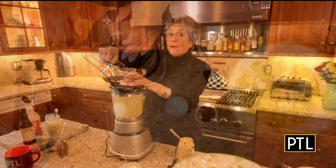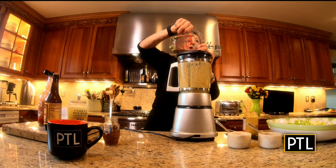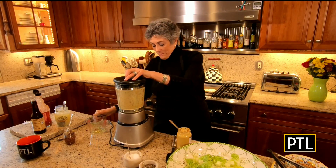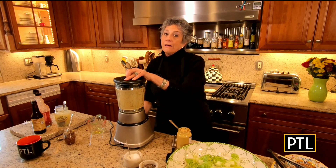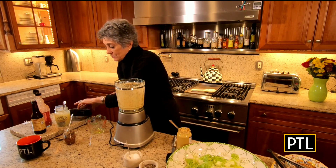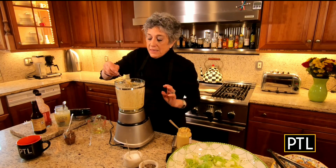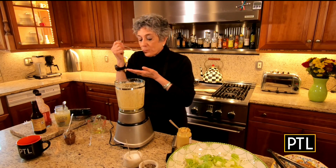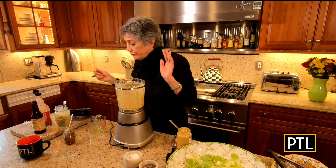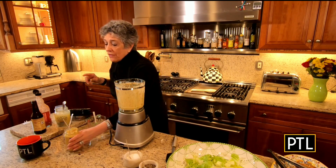Now take off the top and very carefully and slowly start to add in extra virgin olive oil — I have about two-thirds of a cup. Sorry for the noise; you can hear how the machine motor sounds a little different. Turn that off, and here's where we really do need to taste it. Look how thick and creamy that is! Check to see if it needs any more lemon juice. It's perfect — because I added a little more lemon juice than the recipe calls for at the very beginning.